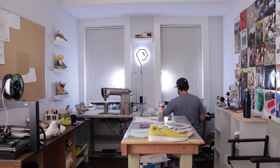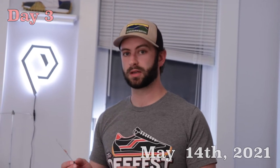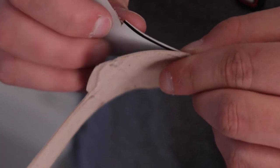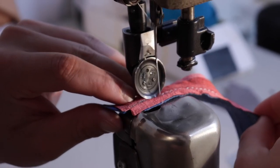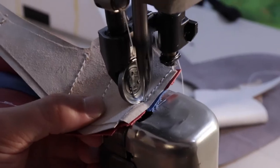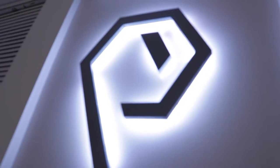Now that we have all our pieces cut out, prepped, and ready to go, we're gonna start sewing. I've already finished the linings — pretty basic stitching — and the tongues, so now we're gonna do the upper, and that's where the fun begins. Within the past six months to a year I've really drilled down and started organizing and tried to make this a business.